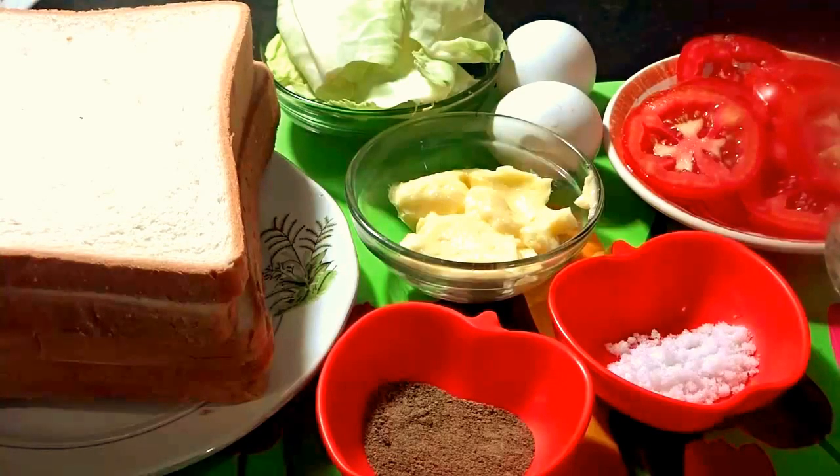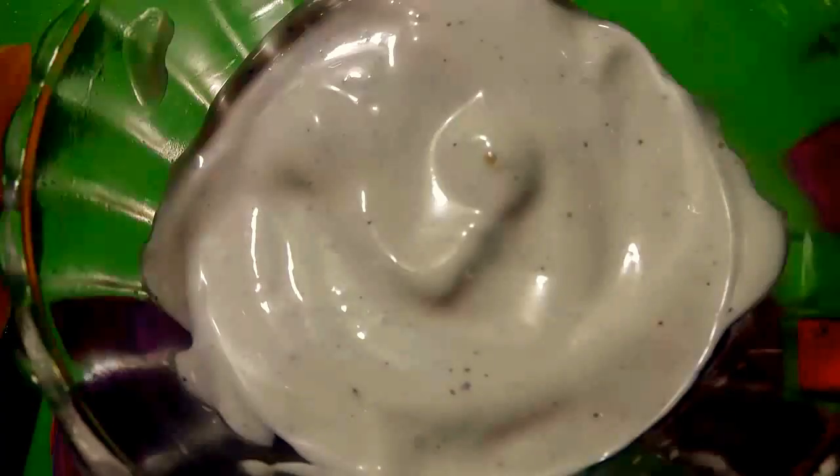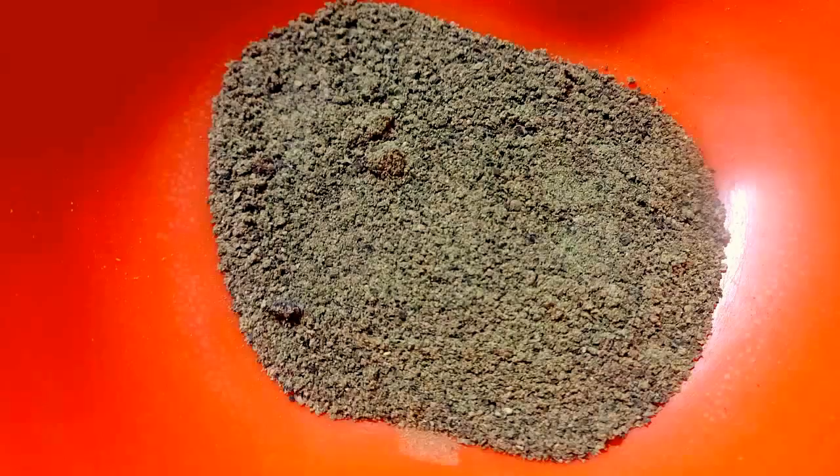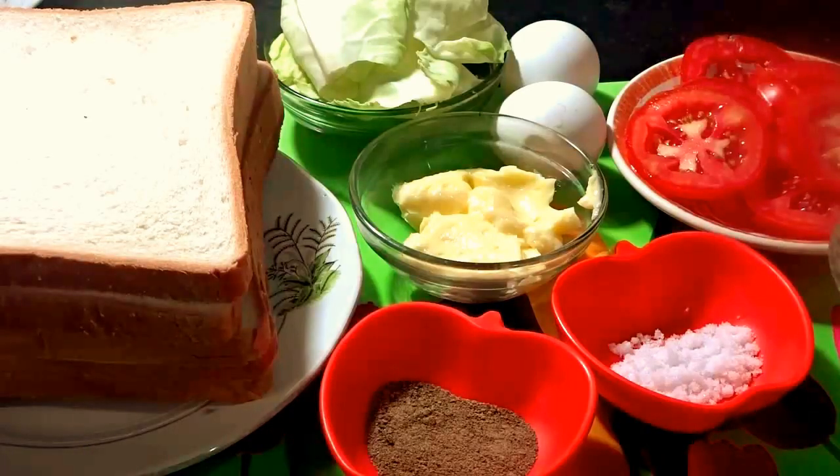For the chicken filling we need boiled shredded chicken, mayonnaise 3 to 4 tablespoons, salt to taste, pepper powder, and chili garlic sauce. I am using chili garlic sauce — you can use any kind of sauce according to your choice.